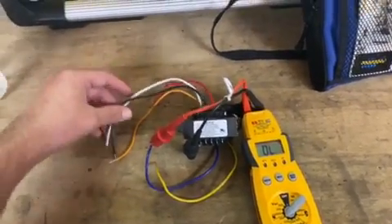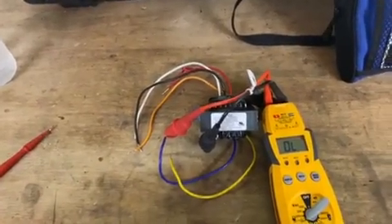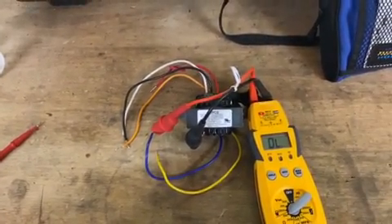If you don't have power on the top end, then you may want to trace it back to your breaker.